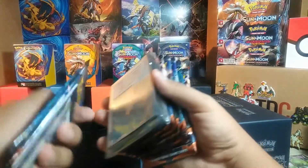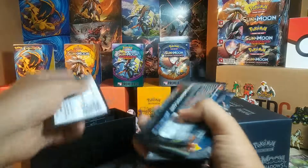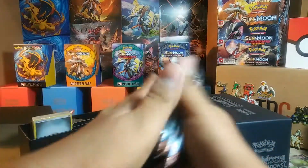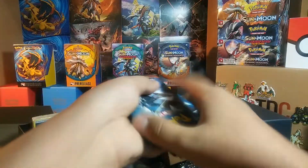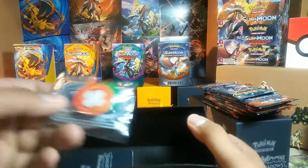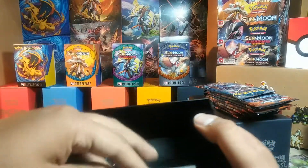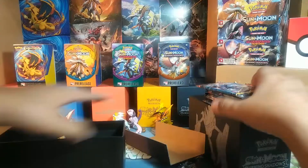Let's get everything out of here. Got the sleeves, of course. And then we have eight Burning Shadows packs, all the energies, the damage counters and markers, the GX marker, some dividers. There's the dice too. Let's get to what you guys are probably watching this for.